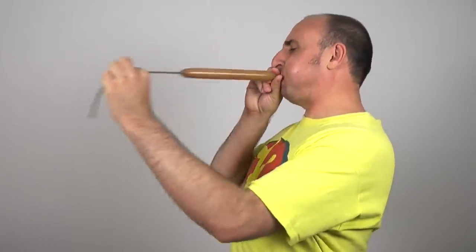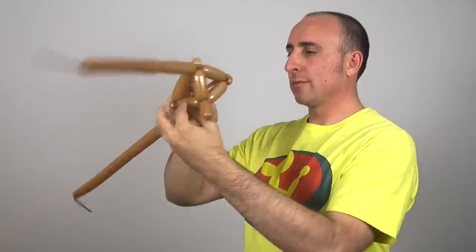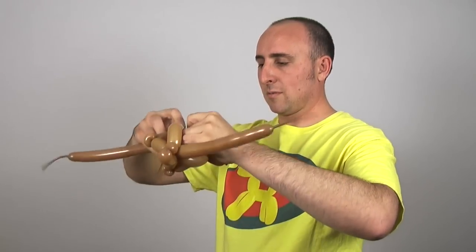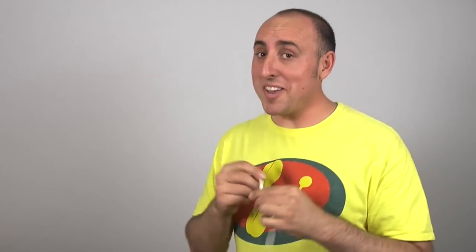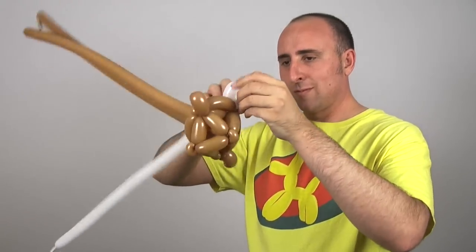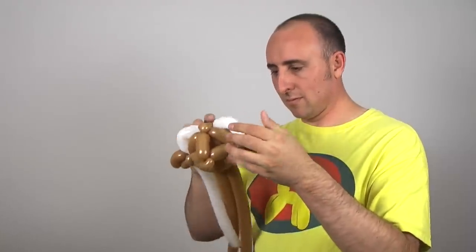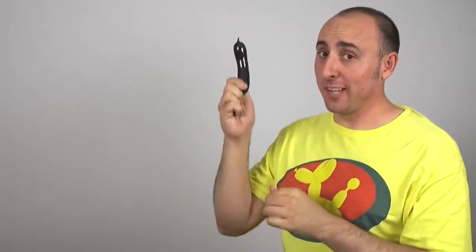Okay, to make Rocket Raccoon the first thing I'm gonna need is some brown. I don't know if it looks like a raccoon yet but let's keep going. Alright, I'm starting to see a raccoon. Time to use some white. Time for some black. Like round beady eyes. We'll save this part for later.